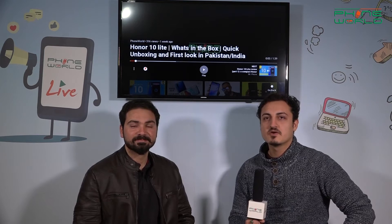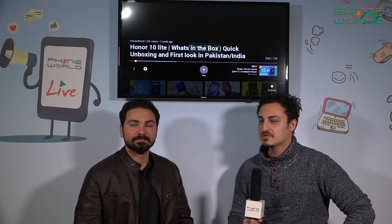Hi people, this is Taimur Khan. We are with Shweeb Bukhari. Today we will discuss the Honor 10 Lite, which has recently launched. Shweeb has personally used this phone. First of all, we will ask about the features of this phone.